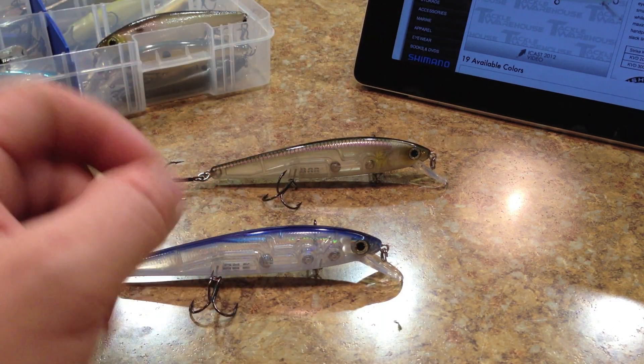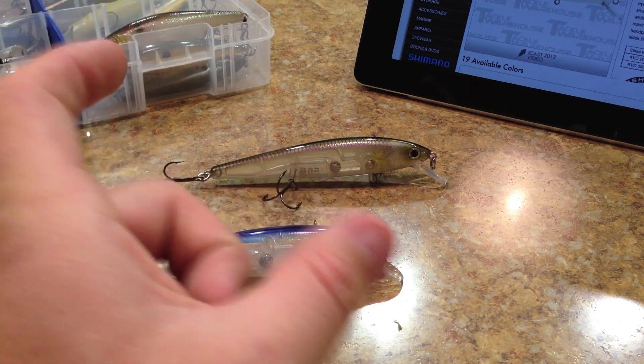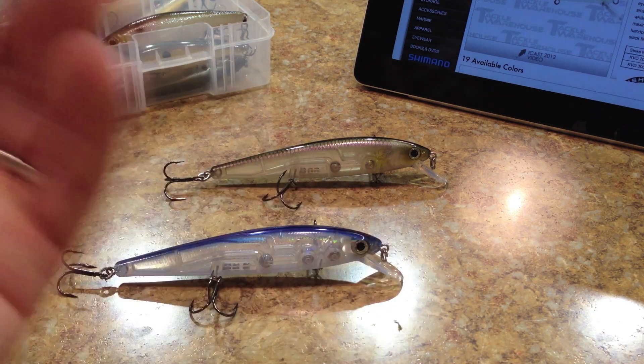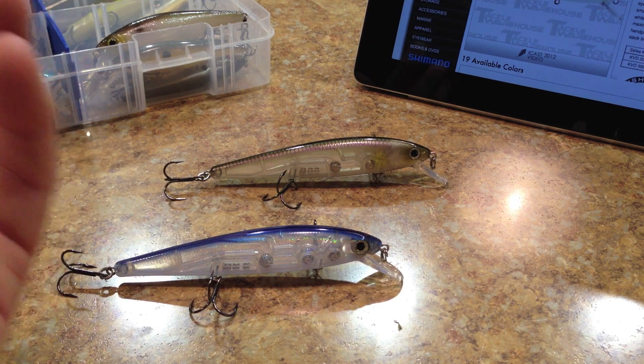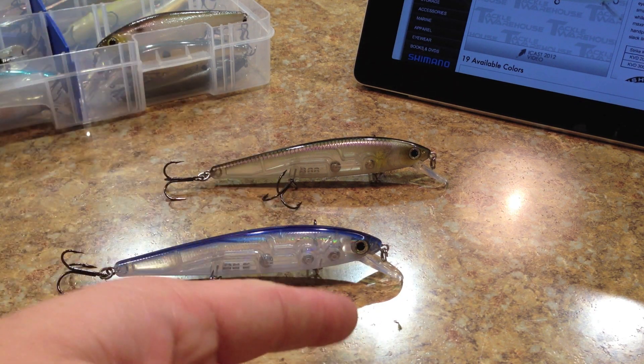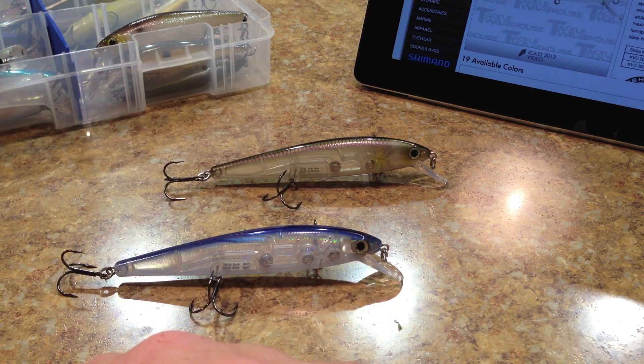This is a shallow diving rip bait. I'm sure the smaller 200 size is a shallower diver — probably gets down to about four feet — while this 300, having fished with it, is probably five to six feet at most. Maybe if you were trolling it you might get down to seven or eight feet, but for working depth I'd call it a five or six foot diving rip bait.